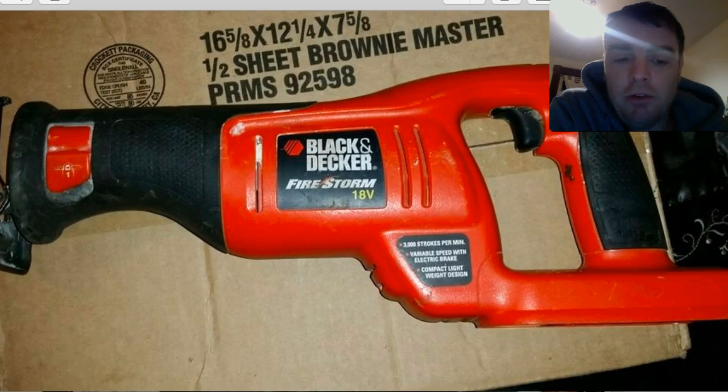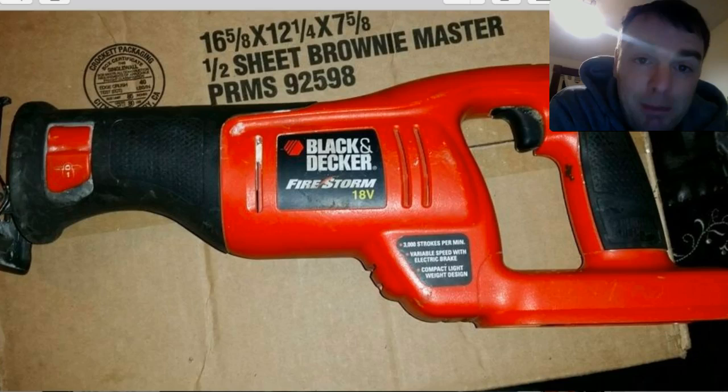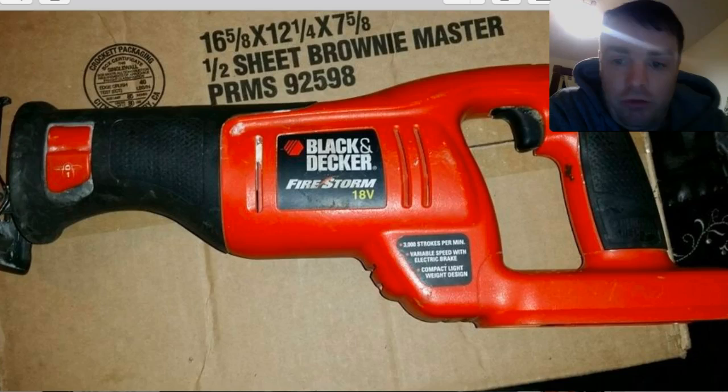What I'm thinking about doing is upgrading my tool set while still making use of the tools I still have. For instance, I have the Sawzall — this isn't mine exactly, but it's the Black & Decker Sawzall, 18-volt cordless. It works fine. It might not be as powerful as a Makita or a DeWalt, but it cuts pipes and wood and accepts all the big blades. Mine actually looks in a lot better shape than this one — I just pulled this off Google Images.